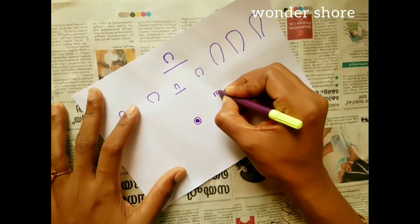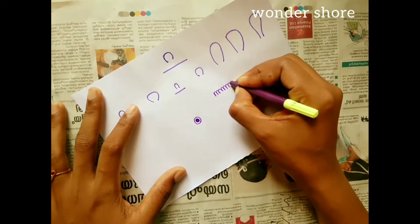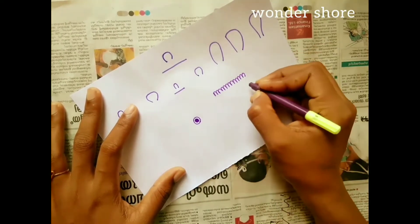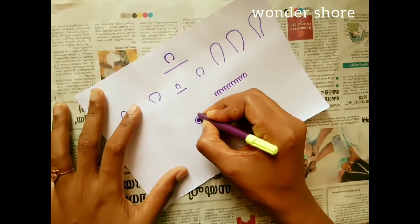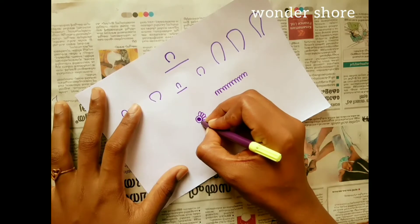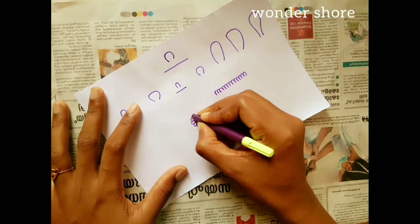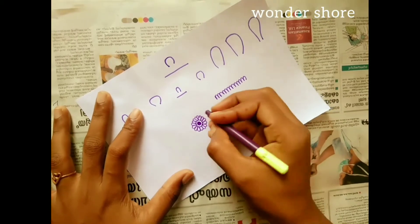We are going to continue with this. We are going to make a round shape.